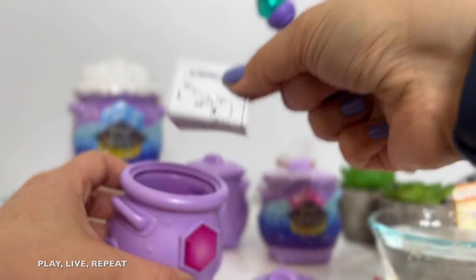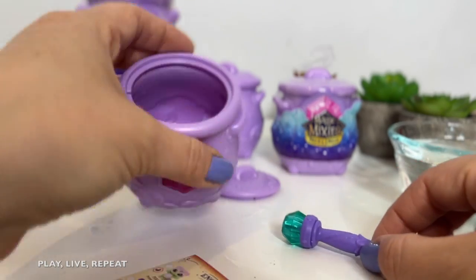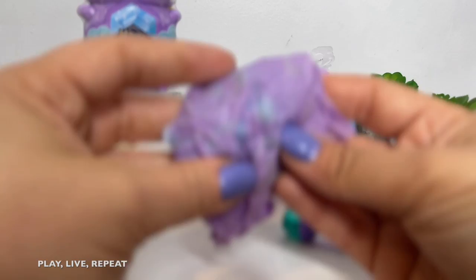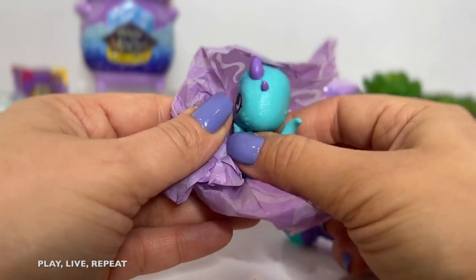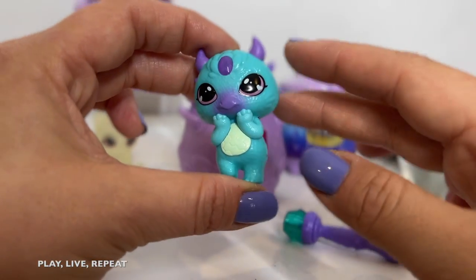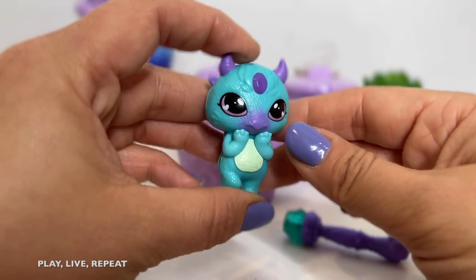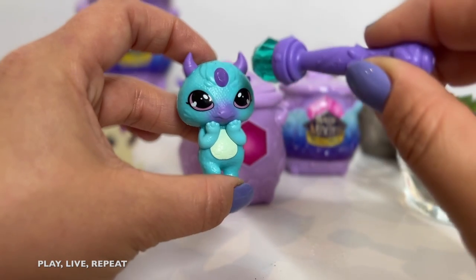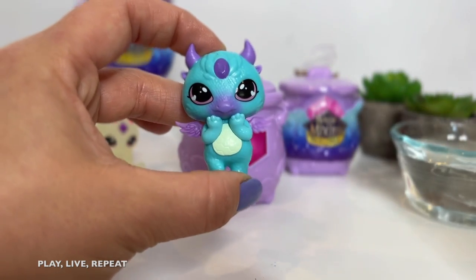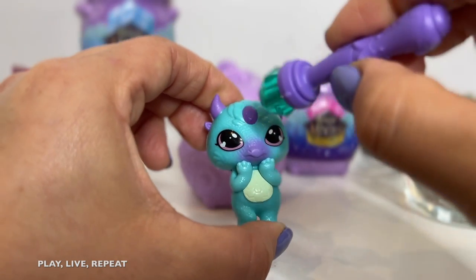Inside you'll find your checklist and there's also instructions to help you. I'm feeling some magnetic energy over here. Let's take out our Mixling. Now it's time to reveal the Magic Mixling. Look how cute — we have this little adorable dragon. It's so cute. Oh my gosh. Let's reveal our Morphling. That's so fun. And what's so cool is that you can do it again and again. Just put her wings back down.